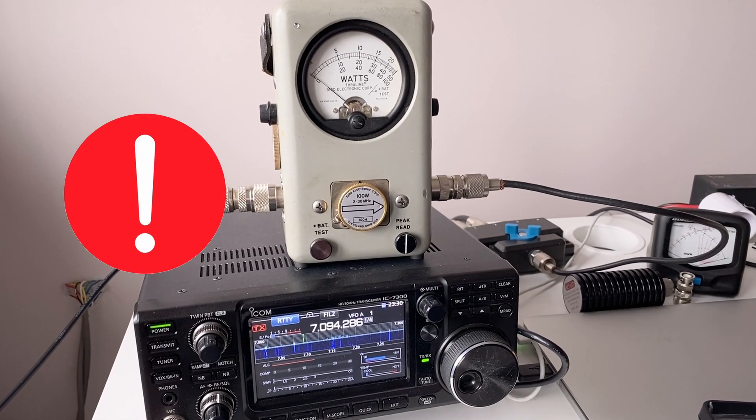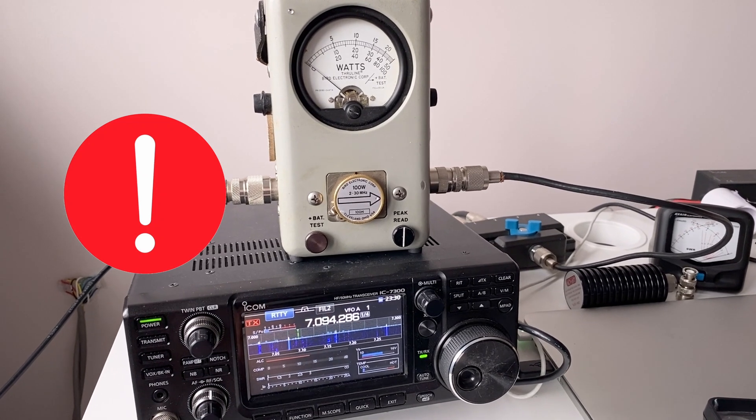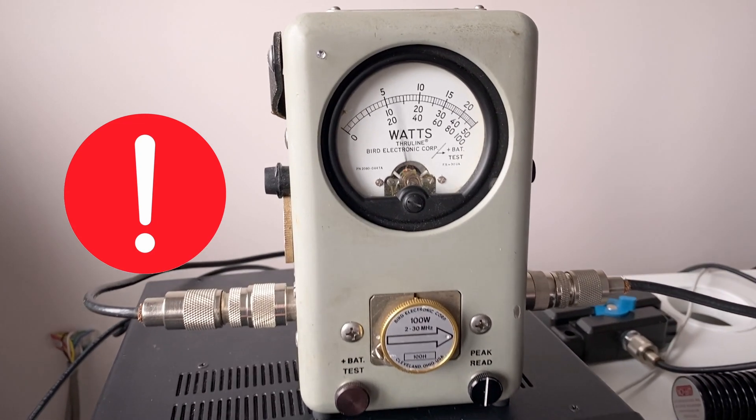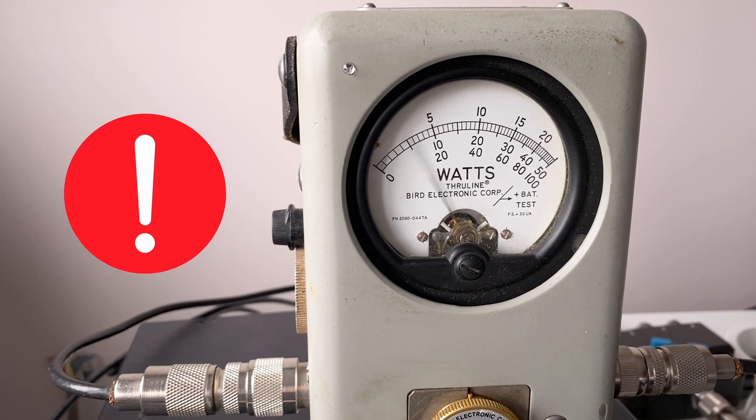And then all of a sudden I remembered that in messing about with the transceiver and trying to get the ATU to match into a doublet, I'd switched the emergency mode on — which means it's only delivering 50 watts instead of 100 watts. So my signal was about 3 dB down. I did notice the letter E in the top left-hand corner but it just didn't register. I went into the menu, found I was in emergency mode, switched it off, the transceiver rebooted, and now I've got 100 watts as confirmed by the bird through-line.